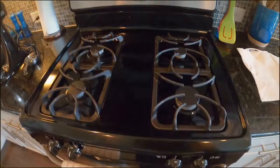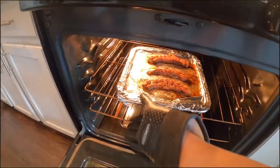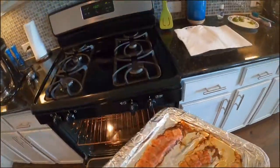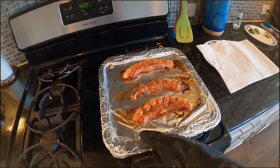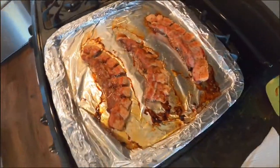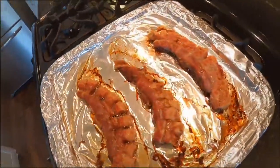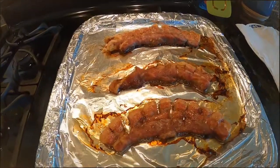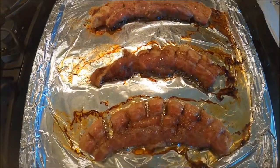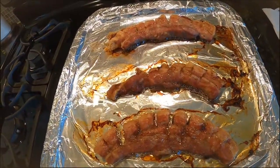All right, welcome back. 400 degrees for about 30 minutes — look at them, beautiful chicharrones baby, sizzling and beautiful! That took about 30 minutes at 400. Those are going to be beautiful and delicious. We'll let them cool off.